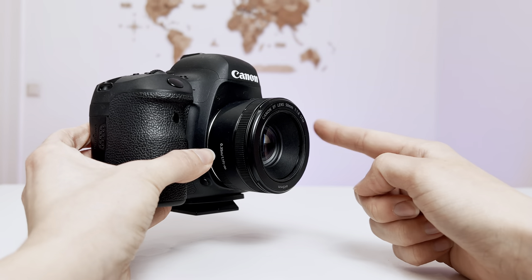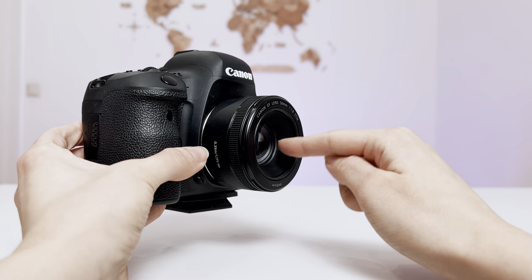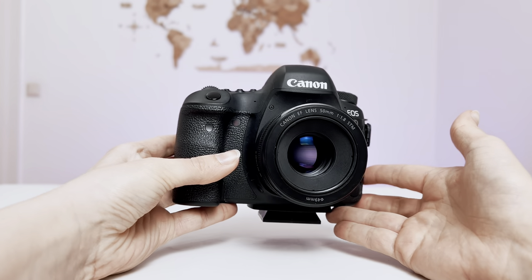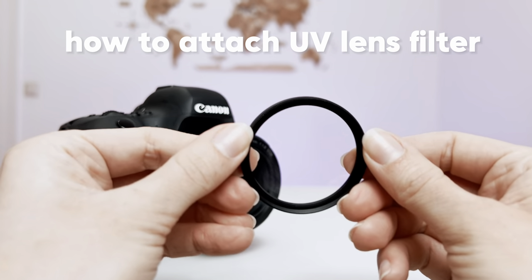First of all, just check that your camera lens doesn't have any lens filters that were set up before. Because at the beginning of your photography journey, you might not even know that your lens already has some protection lens filter. So let's check how to attach a UV lens filter on your lens.